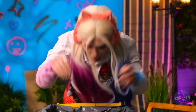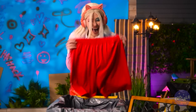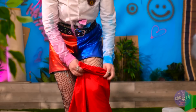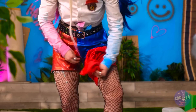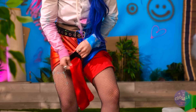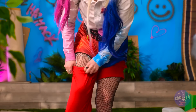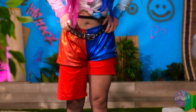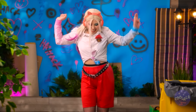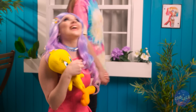I need new pants! Found some! I think they fit me! Cool! I can wear them with my magic trick — watch and learn! I just need to wear this like a suit and... boom! Now my pants are clean!